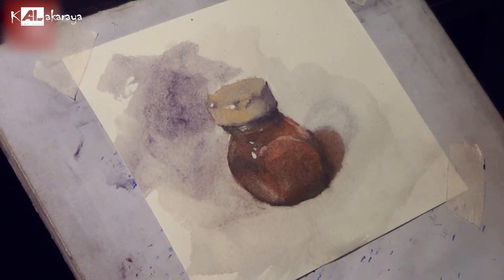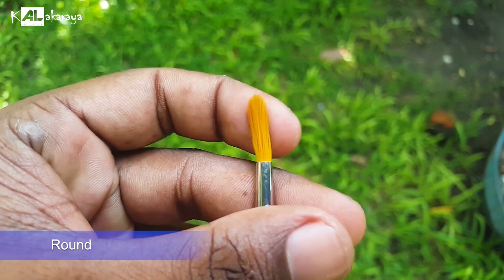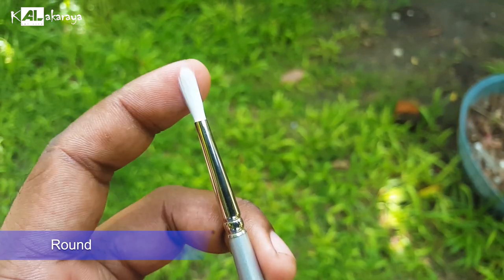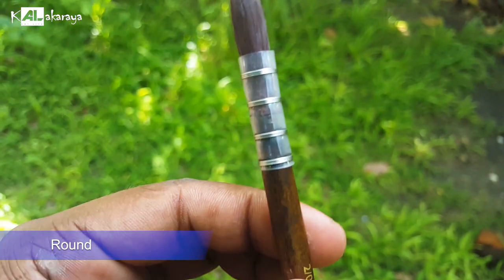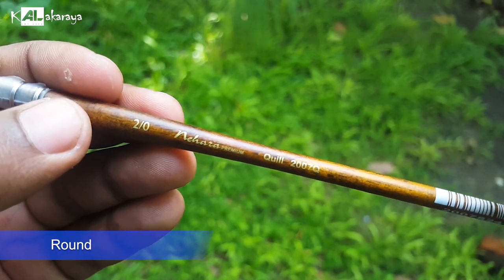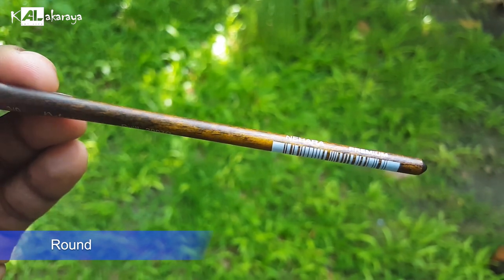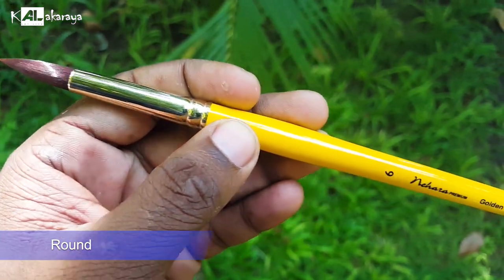Brushes come in different shapes. Let's look at brush shapes. Rounded brushes — rounded brushes are used with watercolor. Rounded brushes are commonly used for watercolor brushes and oil paintings. Sable brushes are used for oil paintings. Rounded brushes are also used for acrylic brushes.